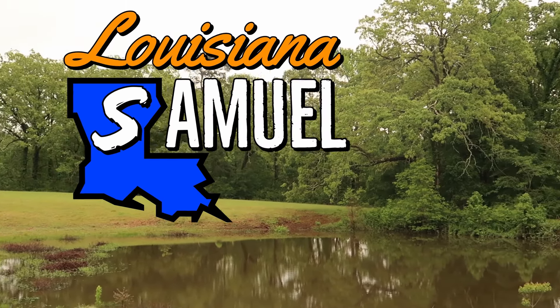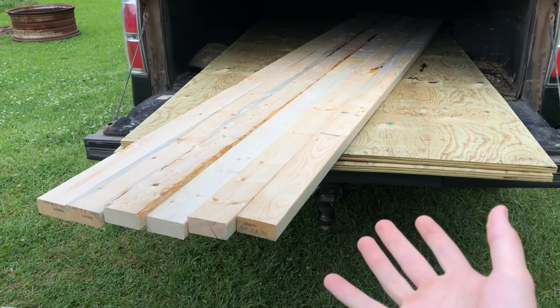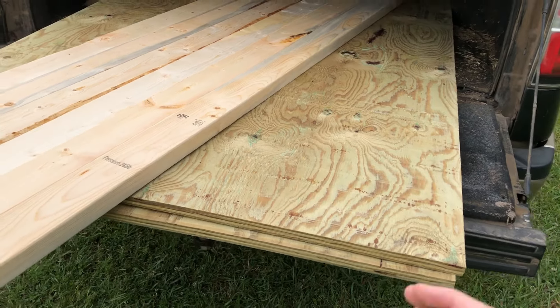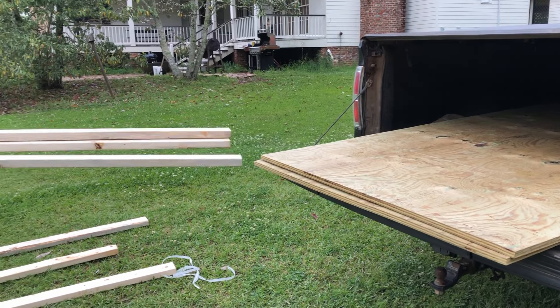Let's get into the video. So this is our supplies — we have six ten-foot two-by-fours and we have two four-by-eight sheets of plywood. We're about to rip some of the plywood and have our ramp started right now.